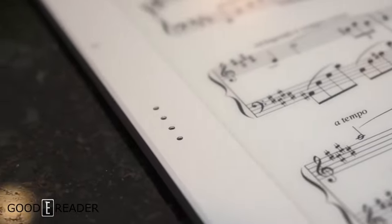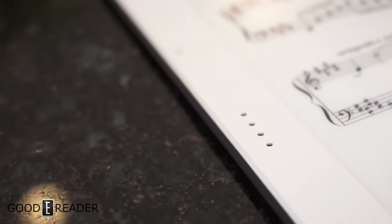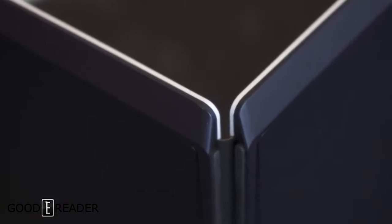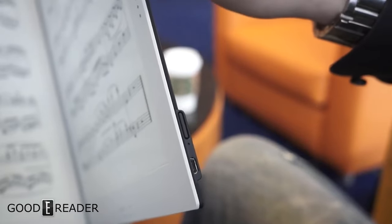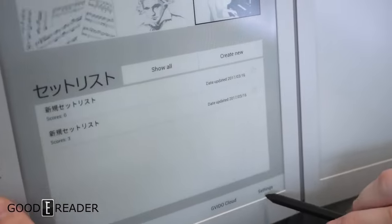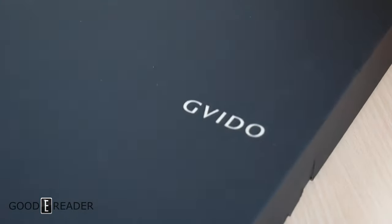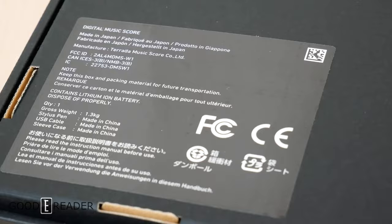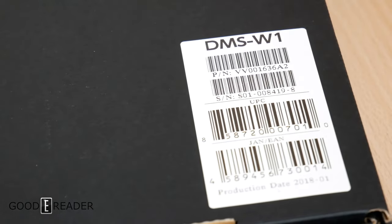In April of 2017, four years ago, we did a little video on a Japanese company called Guido. It is a dual-screen 13.3-inch true musician's e-ink reader. Now here it is for real — it's actually for sale now in its consumer form. You can actually buy this unit; it's not a concept and it's available now through Good e-Reader, shipping anywhere in the world.